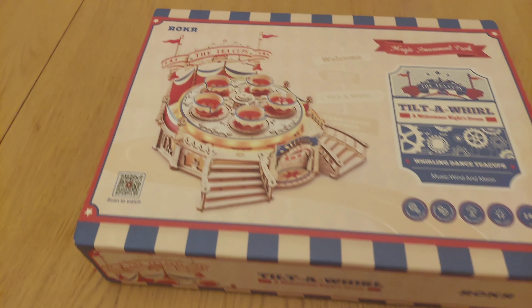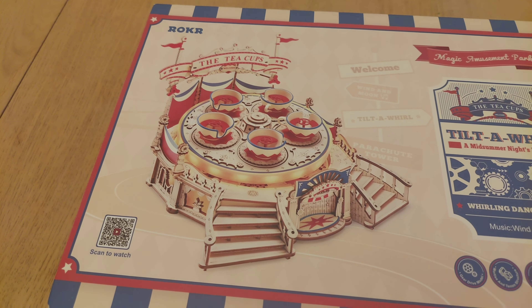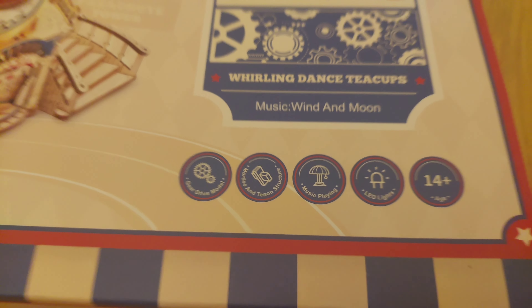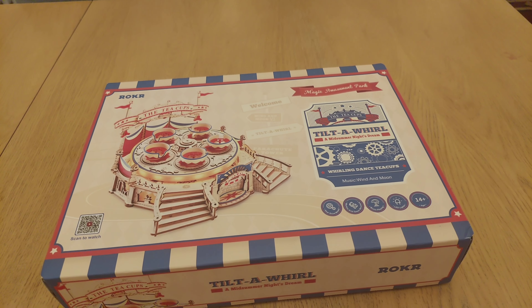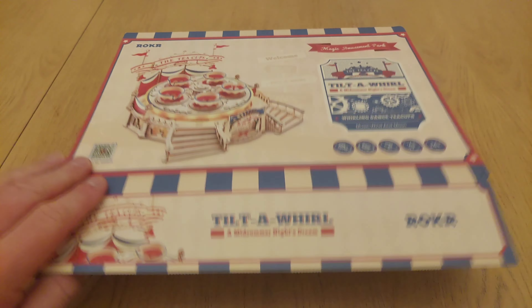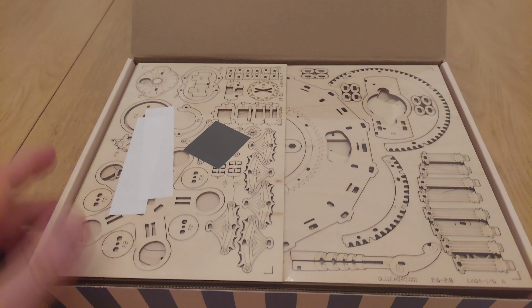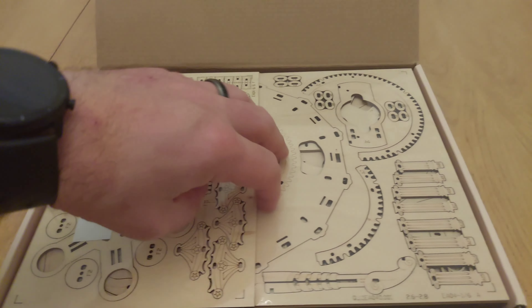A bit of a different video today. I've been given a Rocker Tilt-A-Wheel set for my birthday off Laura. It's basically a little kit that you build — similar to one of the other ones I've got, where it all pushes together with no glue required. This one's kind of like Raiders Mayhem but a mini version. It's got music and LED lights. Ages 14+, so I should be all right. I shall take you along as I build it.